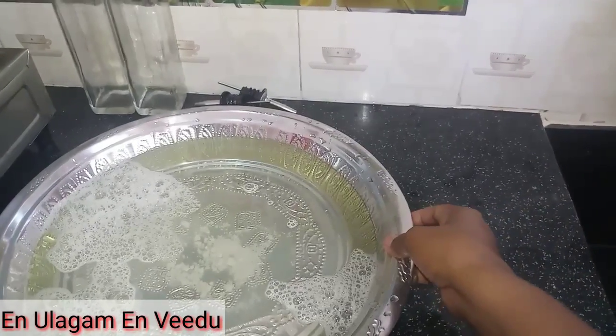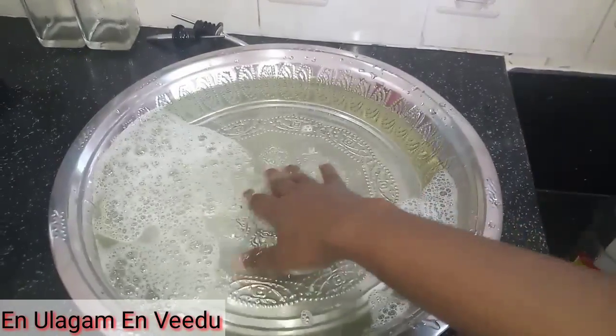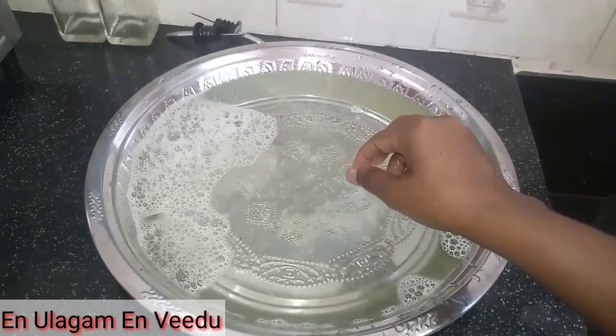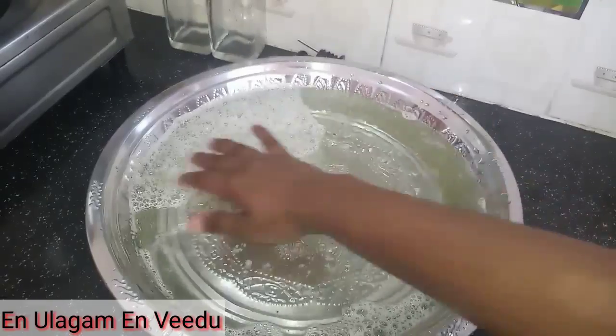If we are using the glass bottle, it may have a bad smell. The bad smell can be removed. We will add vinegar — if you are adding vinegar in the water bottle, it helps remove odors.